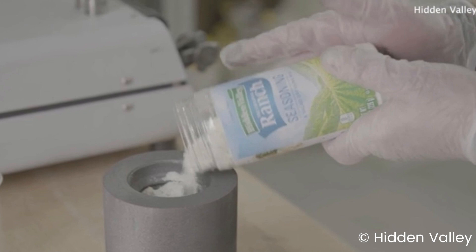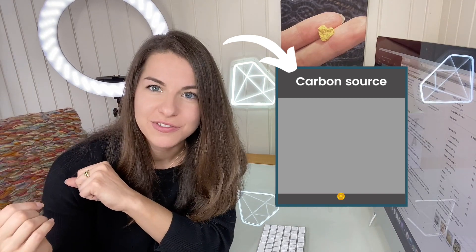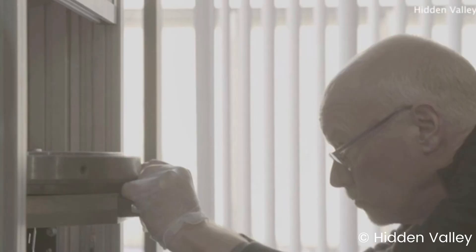However, the carbon in carbohydrates is far from pure. So if we want to make a laboratory-grown diamond, the first stage is to extract this carbon in a process known as purification. Purification is a unique process where they convert the ranch seasoning — or whatever it is that contains carbon — into a pure carbon source suitable for diamond synthesis, using a really high heat reduction process.